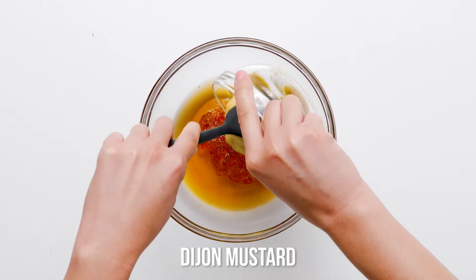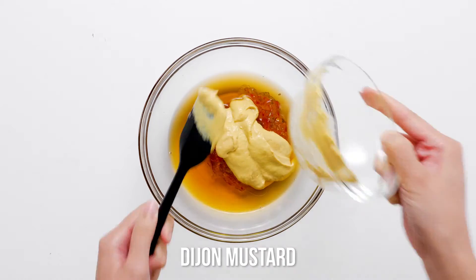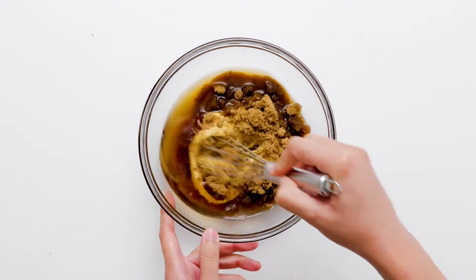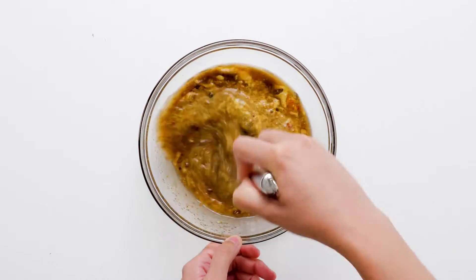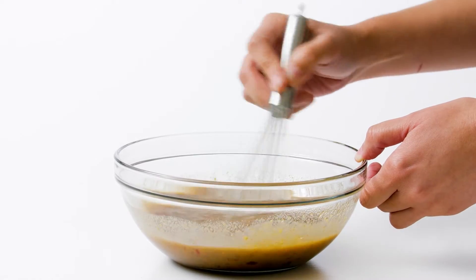This slow cooker spiral ham is mouthwateringly moist and deliciously rich with flavor. The hot pepper jelly and Dijon mustard deliver a tongue-tingling hint of heat that is perfectly balanced with the sweetness of the brown sugar and the complex flavor profile of bourbon.